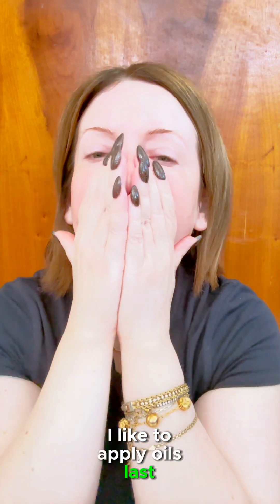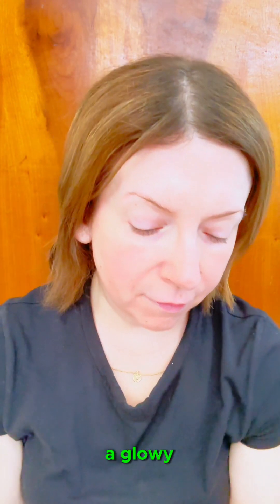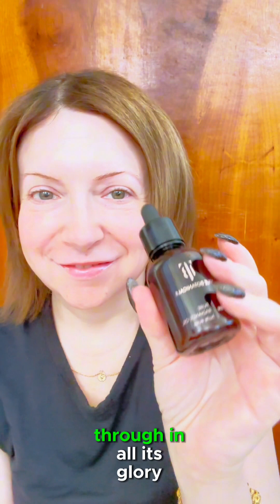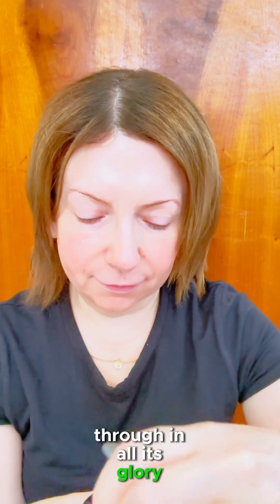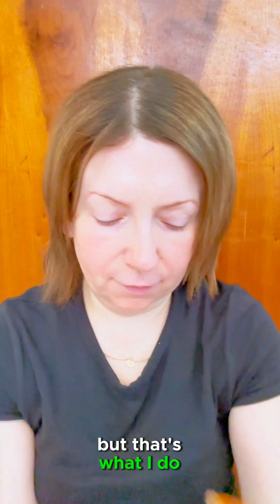I like to apply oils last to lock in moisture and create a glowy, slippery canvas for my makeup, or just to let my skin shine through in all its glory. You can switch steps as you want, but that's what I do.